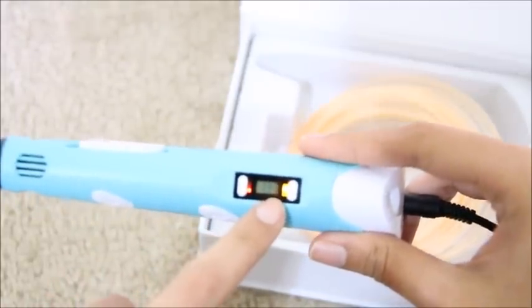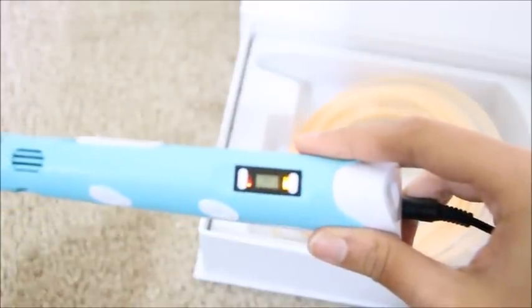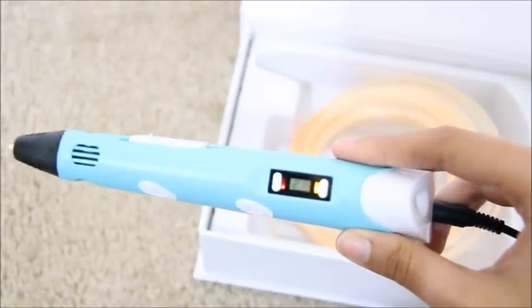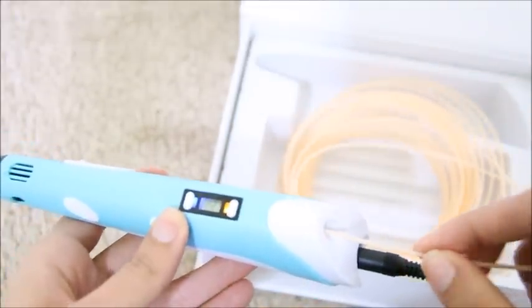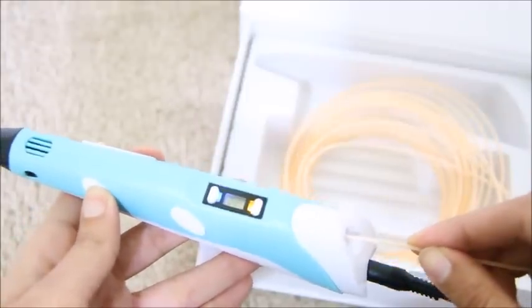The temperature is rising and you can see the numbers going up. The tip will become very hot, so make sure you do not touch the tip otherwise your hands will burn. Now this is heated up — I will insert the filament right here and press this forward button.